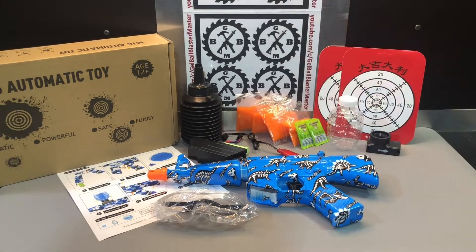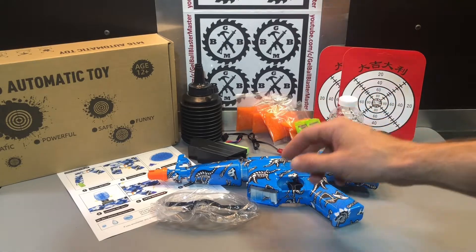We'll go over the contents. Everything you see on the table here comes in the box nicely wrapped. Let's talk about it and put it together.